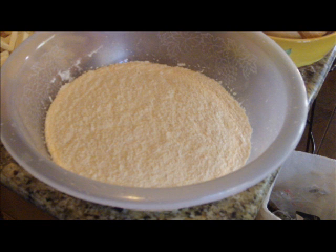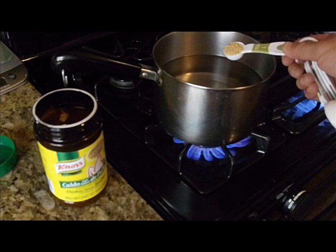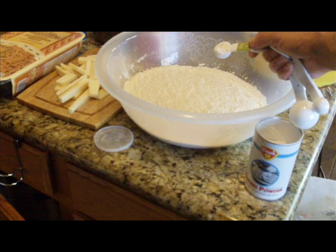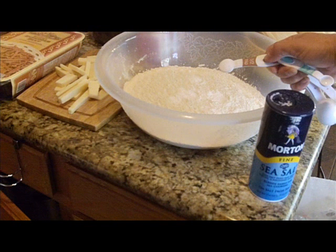Into a bowl, go ahead and place nine cups of the tamale flour mix. Into that bowl you're going to incorporate eight cups of chicken broth, prepared by putting eight cups of water and eight teaspoons of the powdered chicken broth into a pot and dissolving it into warm water. Next, into the bowl, place four teaspoons of baking powder along with two teaspoons of salt.